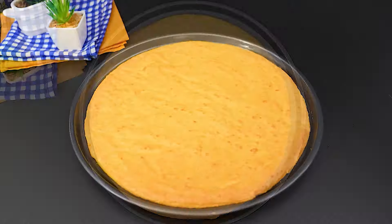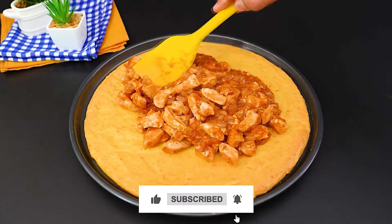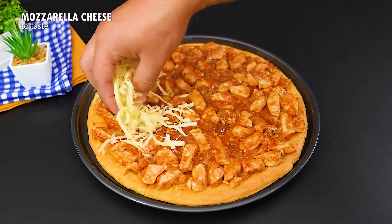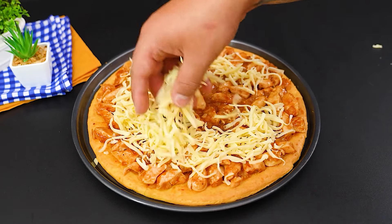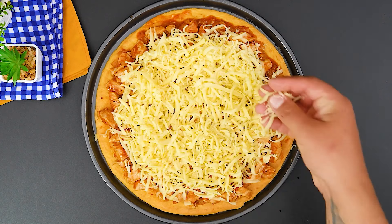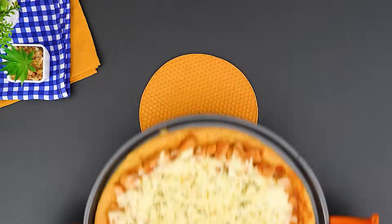Our crust is ready — now let's add our chicken topping. Once it's spread out, let's generously add some shredded mozzarella cheese, which is a must. After this layer of cheese, we'll add a bit of oregano too. Now just put it back in the oven for only 5 minutes at the same temperature.